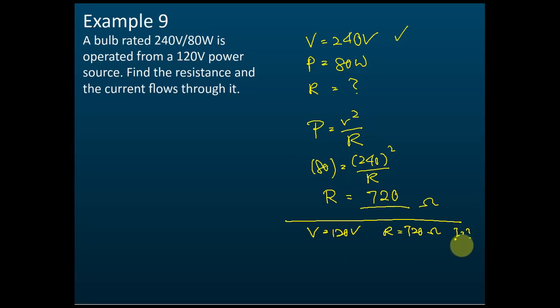We are asked to find current I. Using V = IR: 120 = I × 720, so I = 120 / 720 = 1/6 ampere, or approximately 0.167 ampere.